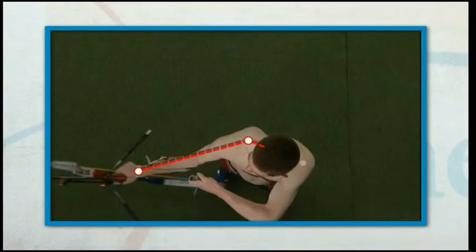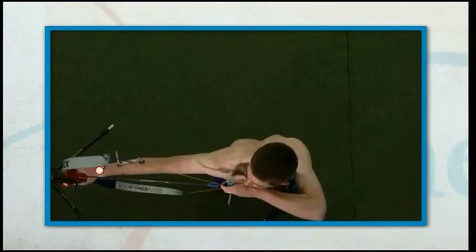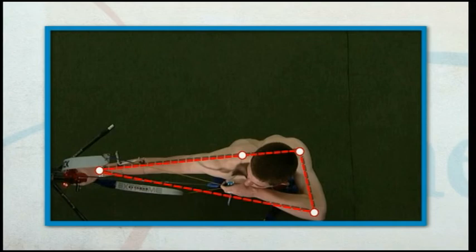Without a shirt it is easier to track the shoulder movement. A pause for one second allows Tom to feel the balance of the push and pull and ensure he is using the right muscles.